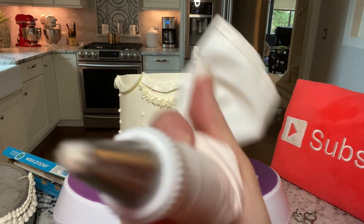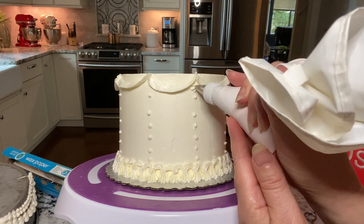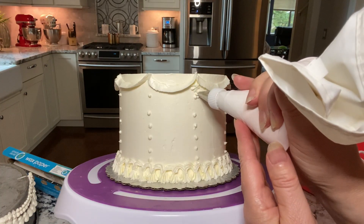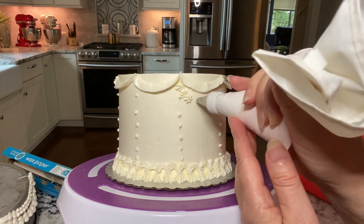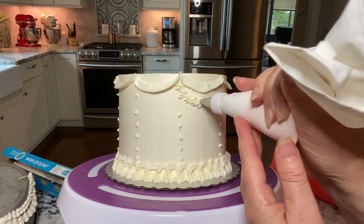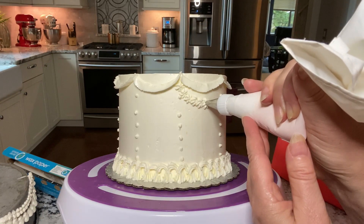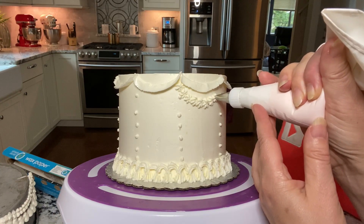Now we're using the star tip again to make the simplest of all: a star garland. Place the tip directly onto the cake and squeeze the buttercream. Once it starts coming out, build it up a little bit, then release the pressure and pull the tip away. Use the ribbon garland above as a guide.